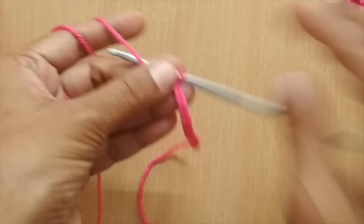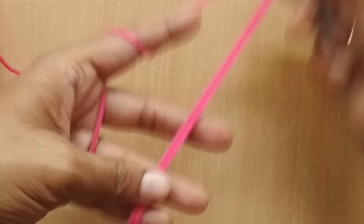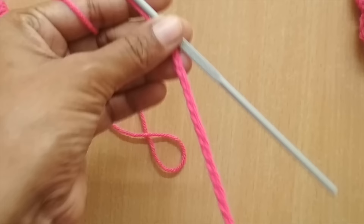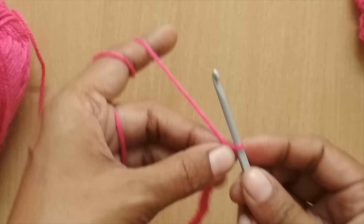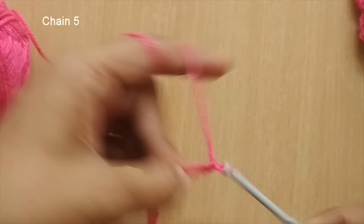Depending on the flower size you want, you start with 31, 61, or 91 chain stitches. Here I have made 61. Once you have your required number of chain stitches, you add five more chain stitches. So I have 61, and I'm going to put five more: one, two, three, four, five. This completes your foundation chain.